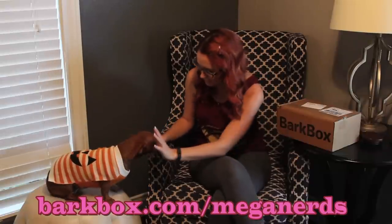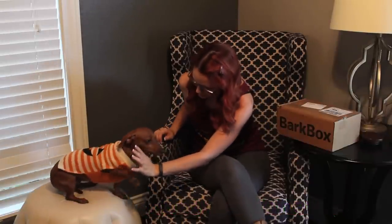Are you ready? High five if you're ready. Wrong arm. High five if you're ready. Good job. For some reason she hates the ottoman, so I expect her to jump off of it at some point for sure.